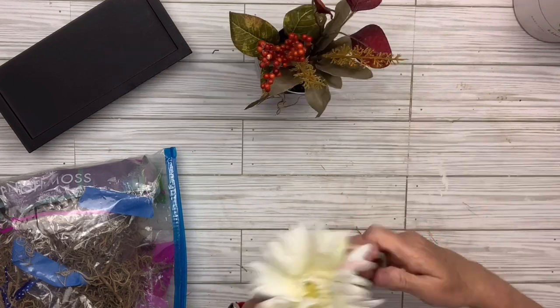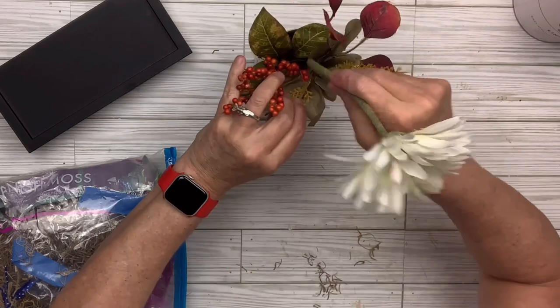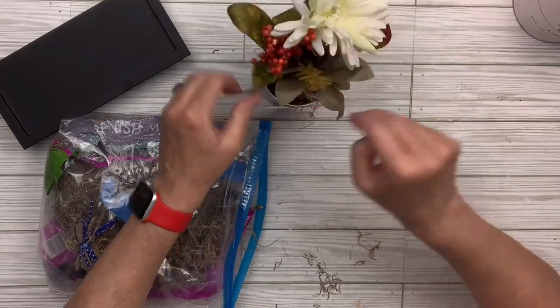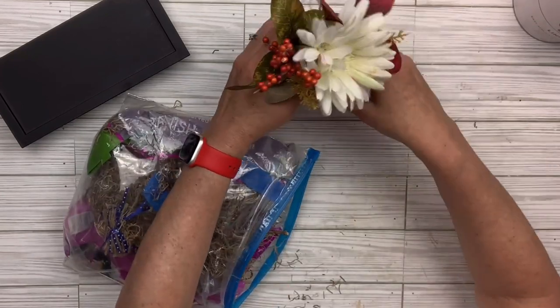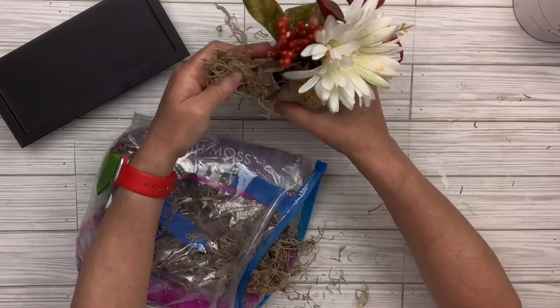I've also got what I think might be a chrysanthemum — it's a white flower from a different arrangement I took apart — and I just put that in there to make it a little bit different. I'm going to fill around the edges with Spanish moss so you won't be able to see inside. It's really nice when these little planter things are nice and full with all the different textures and colors — I find that super interesting.